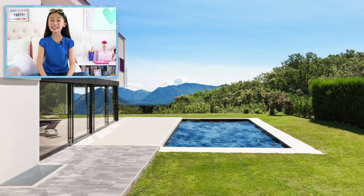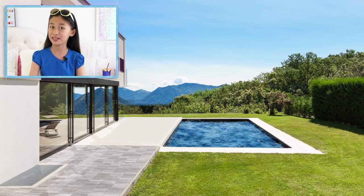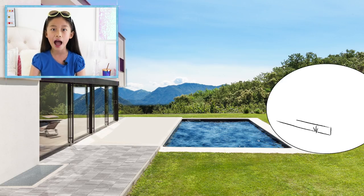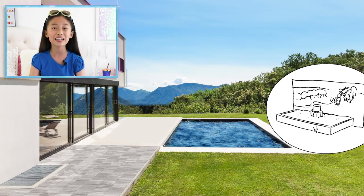The party can take place in this beautiful yard with a pool, but any backyard can be a beach party with my tips and tricks. I like to start with one thing to build the rest of the party around. This time, I'm bringing the beach to the backyard with a sandbox and an ocean backdrop.